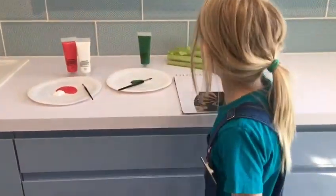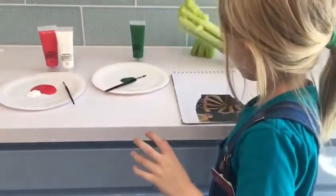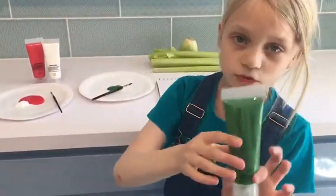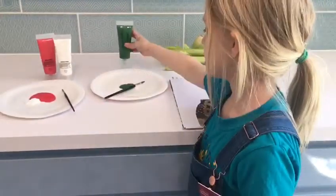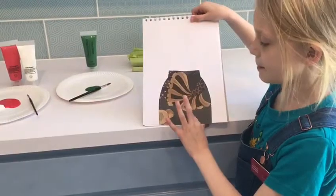All you need is some celery, some green paint and any colours that you want the rose to be, and some paper.